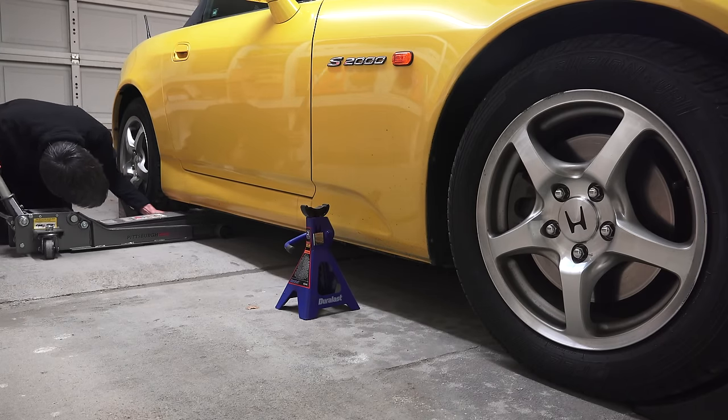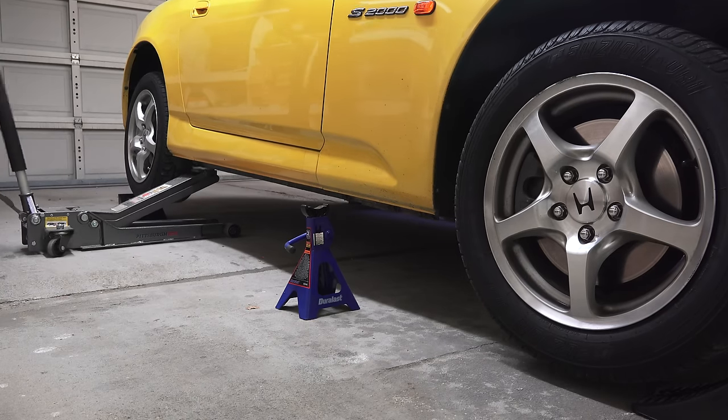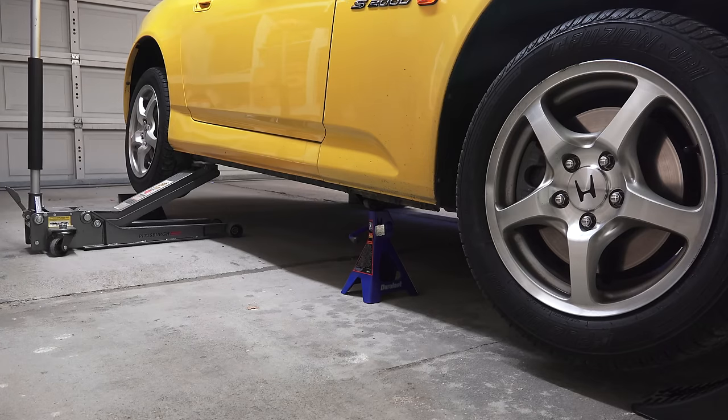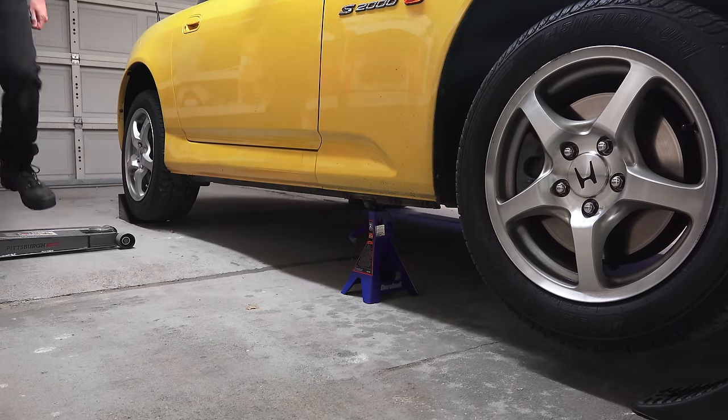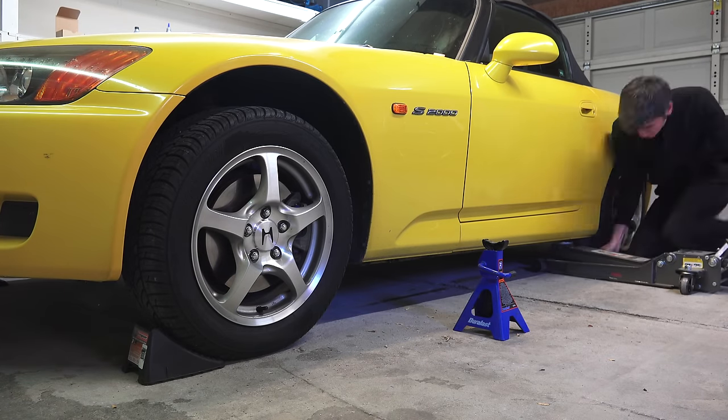First, we're going to lift the front of the car onto jack stands. If you have a front jacking point, use this. If not, you can use the rear jacking points on the side of the car and slide a jack stand under each of the sides of the front of the car once it's high enough. This will require jacking both sides of the car to get both front jack stands underneath.